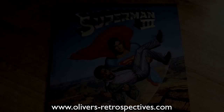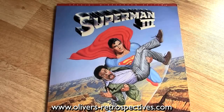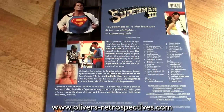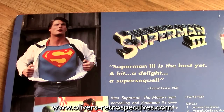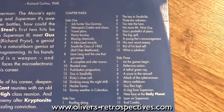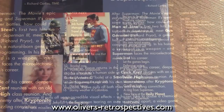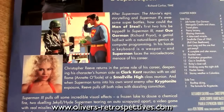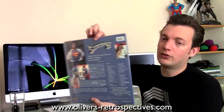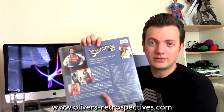Next up is Superman 3, the widescreen edition. Comes with a theatrical trailer as well, pressed at the same time as Superman 2. Slightly better transfer than Superman 2 — I think the Superman 3 print was in better condition. I recall the surround sound mix being a bit flat compared to Superman 2, but the Blu-ray release of this is fantastic — great picture and sound. This was going as part of a deal so I thought I can't just ignore it, just add it to the collection.